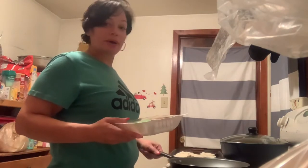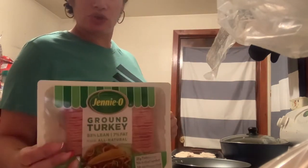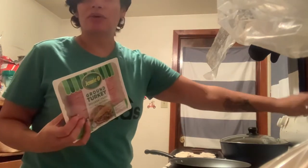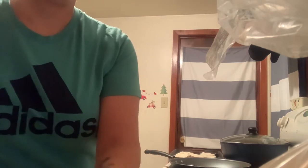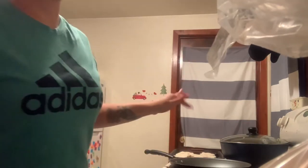Okay guys, we're back. Now I'm getting ready to cook my meat for the stuffed potato balls. I have Jenny-O's ground turkey — you can use ground chicken or ground beef — and this is about a pound. I have the pan on medium heat with about a tablespoon of olive oil.